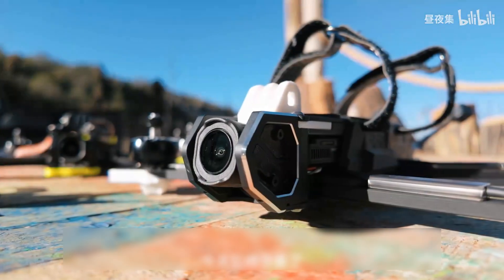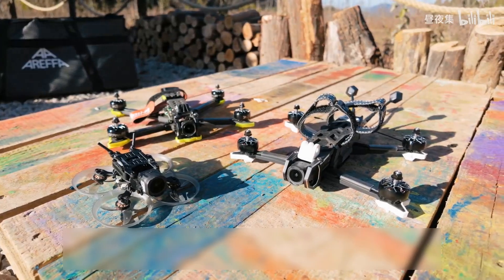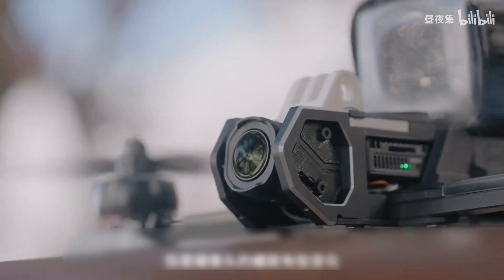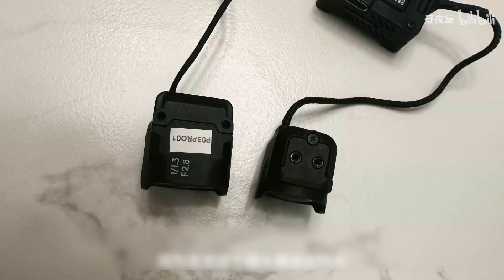Today it has finally arrived. This time I also installed the O3 Pro on multiple devices. Compared to the previous O3 Air unit, the installation difference is not that big, but the camera's screw spacing has changed — it's a bit wider than before because this time the lens module is relatively large.